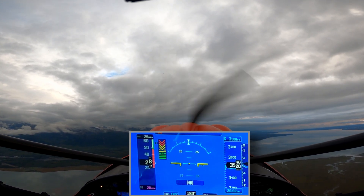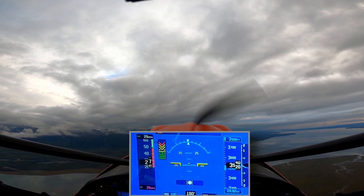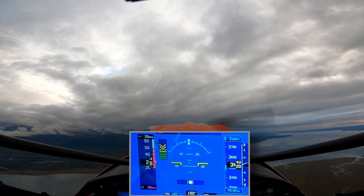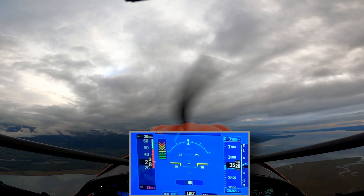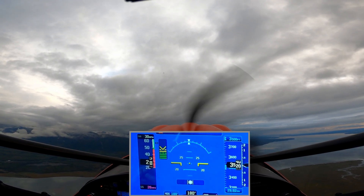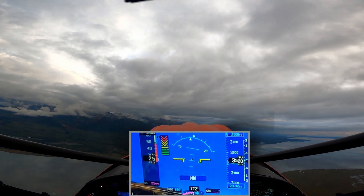We're back in the 20s, 29 indicated, 28 ground speed, 29 true airspeed. Keeping the power coming in, keeping it coordinated. 22 degrees of pitch attitude, 27, and then it breaks.